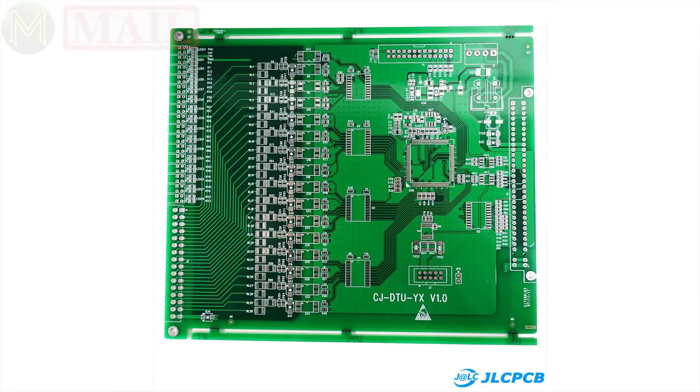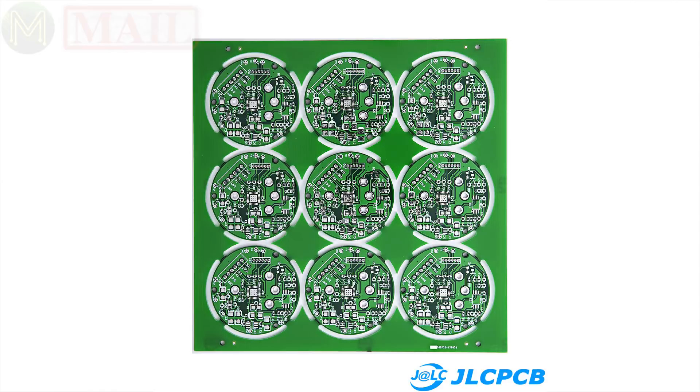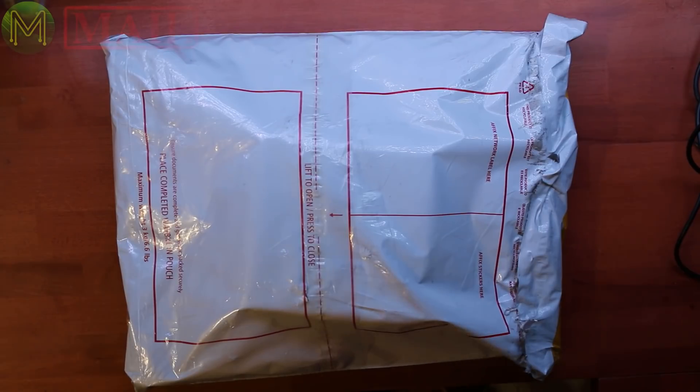JLCPCB — they can make two-layer boards, four-layer boards, six-layer boards, of any size, really any size, and they can deliver within an astounding amount of time. So I highly recommend them.